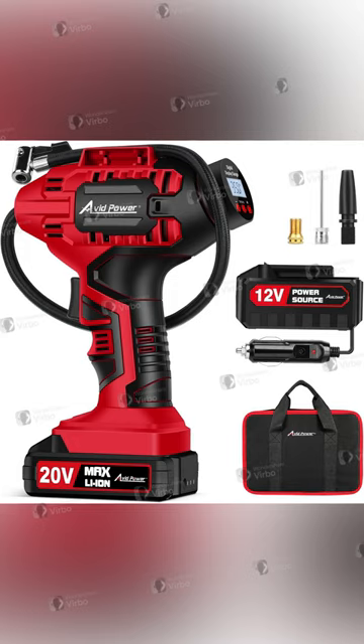Introducing the amazing Avid Power Cordless Air Compressor that brings innovation right to your hands. It's sleek, compact, and ready to tackle your tire inflation tasks with ease.